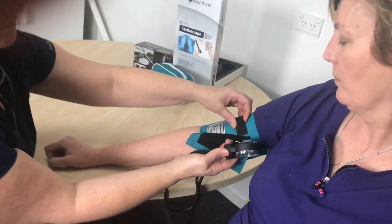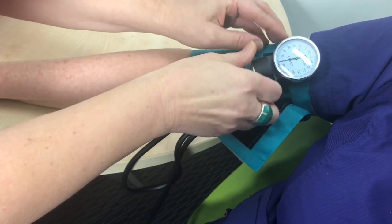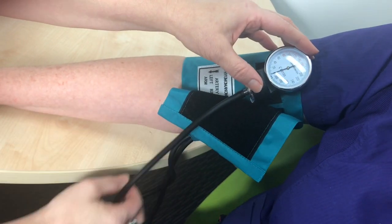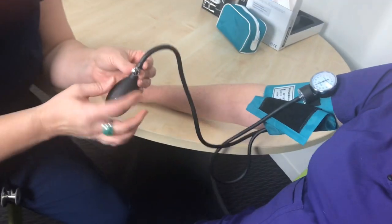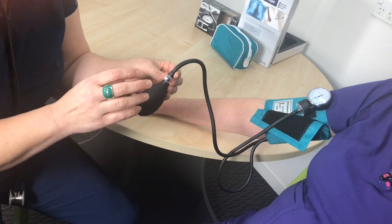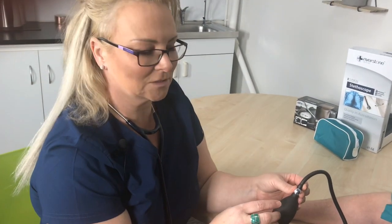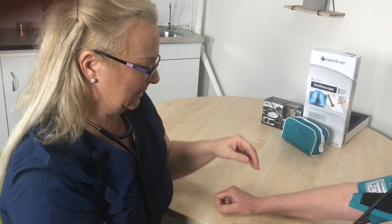You can actually put your gauge in here if you want to, or you can just lay it on the bench, whichever is easiest. The first thing you have to do is the little wheel here — make sure that's turned all the way to the right. There's an expression: righty tighty, lefty loosey. So to the right is completely closed.